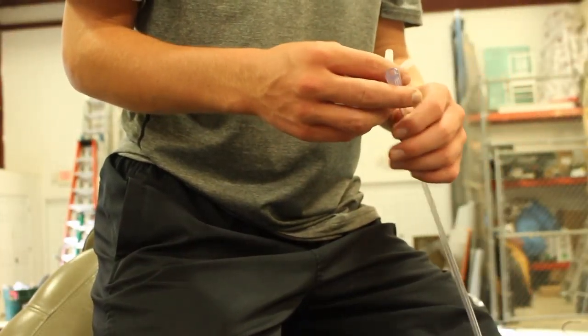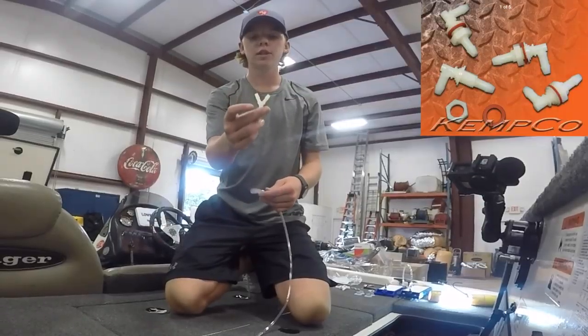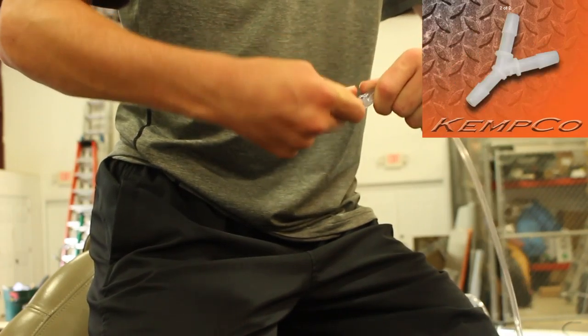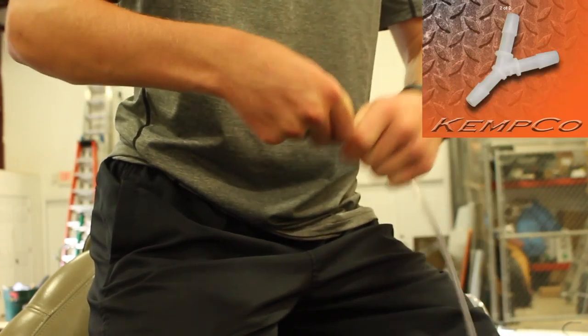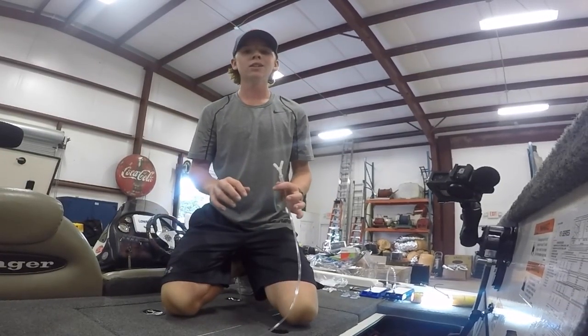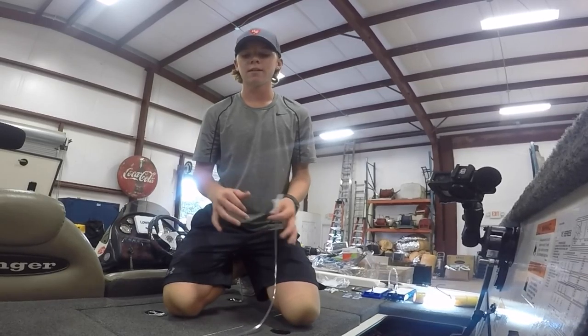For this specific project we're going to be using two different diffusers in our two live wells, so you'll need a Y-connector. Put this onto the hose and run it to the two separate live wells. Make sure when you do this that each hose is the same length after the Y-connector, or else you won't have the same amount of oxygen in each live well.